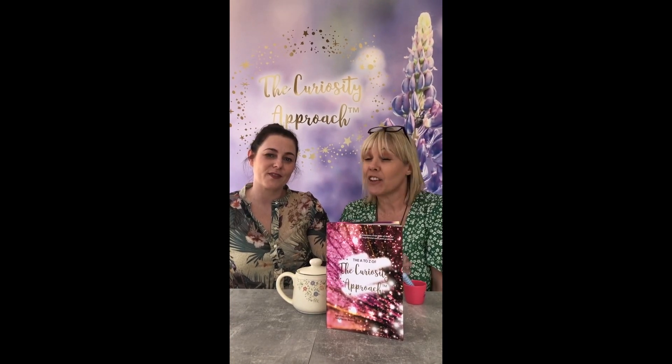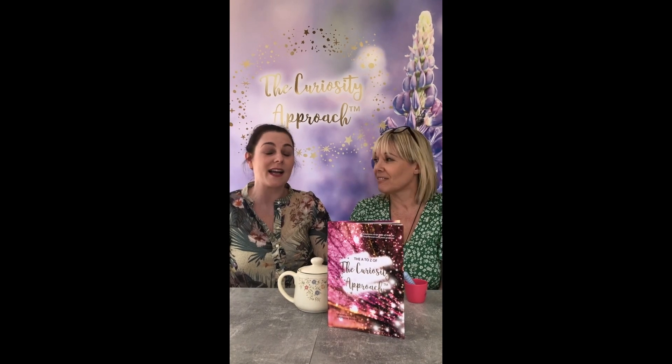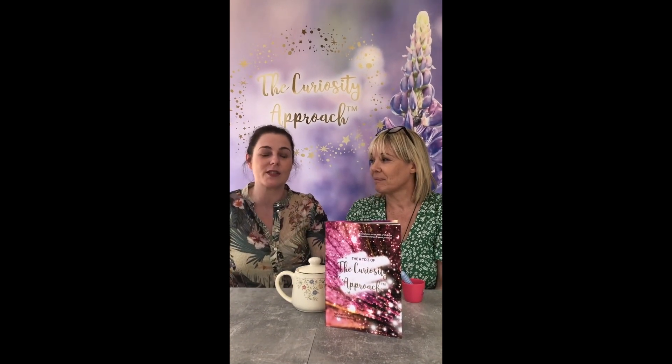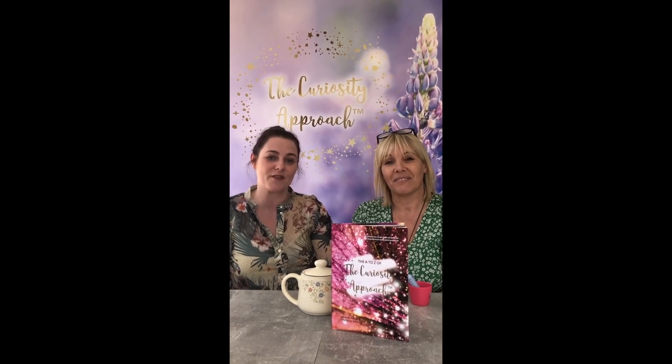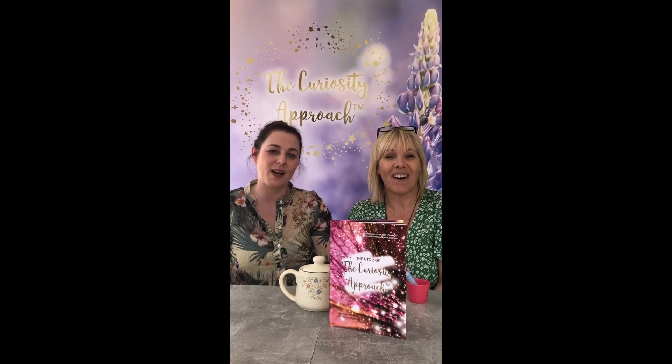So that's just a little insight — there's a huge amount more. Have a look on our website, there are blogs for all things authentic resources and their use. And obviously, there's the whole chapter in the book. Keep checking out the Facebook page to see all of the authentic resources in action each and every day. And don't forget to check into our next video. Thanks a lot. Bye.